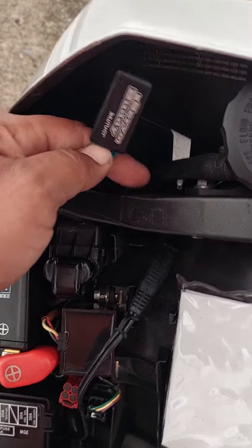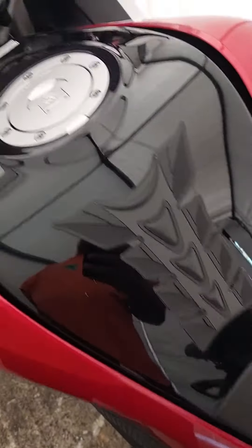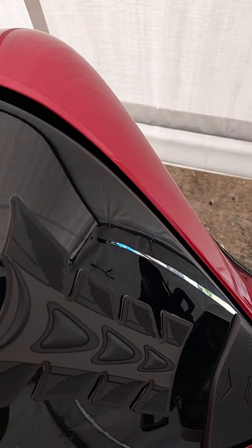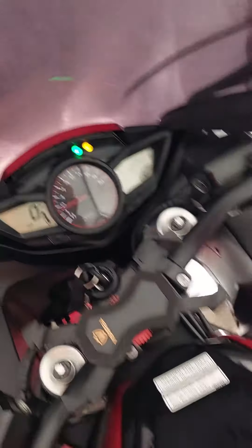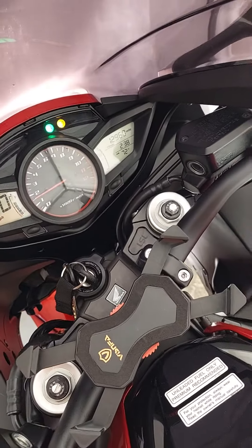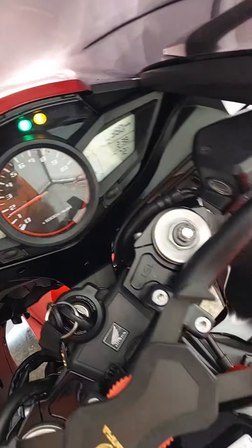Got the servo buddy in there — it's the VFR-1200F, same size as the CBR-1000 — and no more check engine light. That's the ABS light there, but that'll go away soon once I start riding.